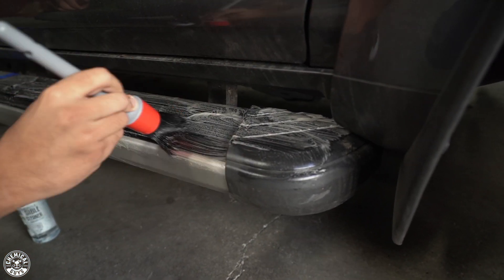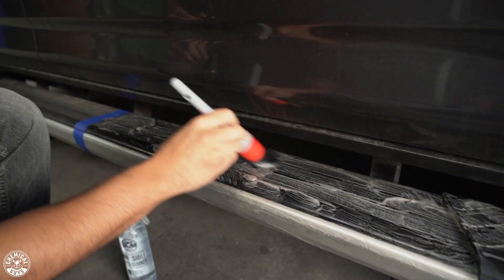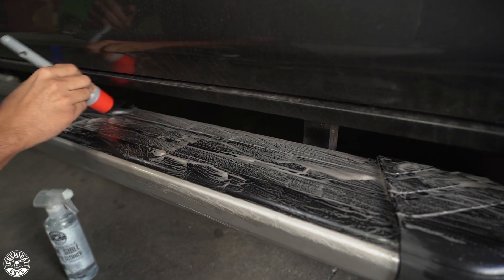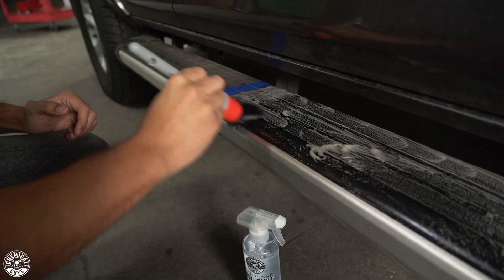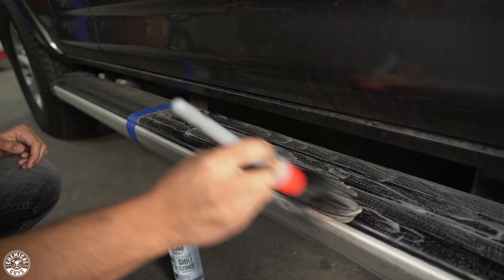The brush helps to lift off contamination without having to scrub with a sponge or a towel. We need the surface to be really clean before we put on any kind of dressing, and also to remove any stains or light scuffs. You've got to get all the dirt off first. The brush helps do that with its mild abrasive bristles.